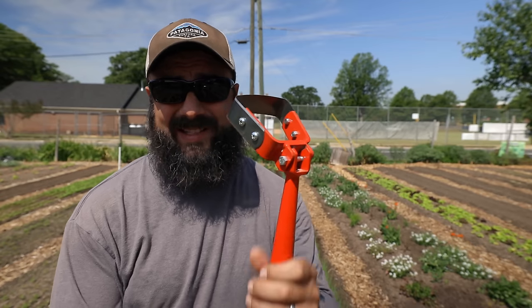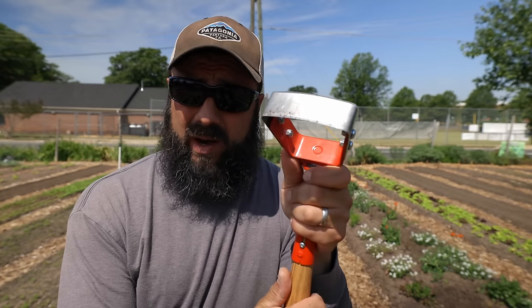You guys are probably interested in all the tools we're using here at the farm — I'll make a separate video about that, so look for that coming up soon. I'll show you how minimal our tool selection is at Raleigh City Farm. I actually had to bring this stirrup hoe down to the farm this morning because we don't keep it here anymore — we don't use it, there isn't really a place for it in our system.